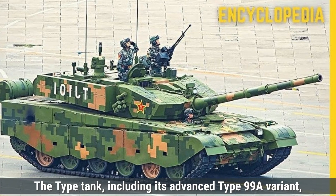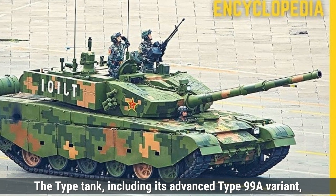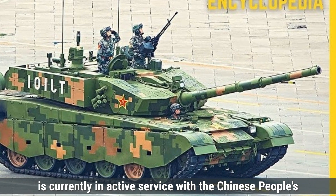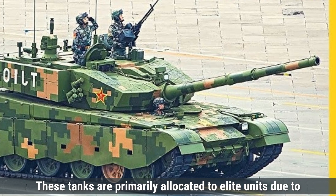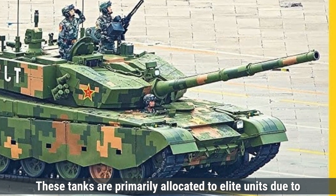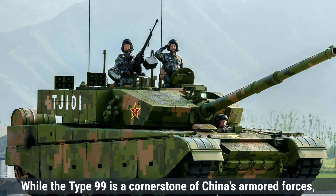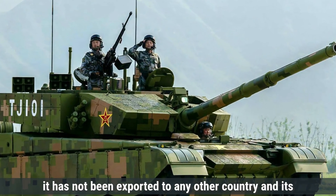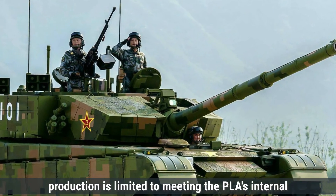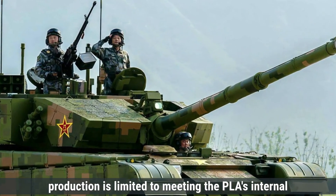The Type 99 tank, including its advanced Type 99A variant, is currently in active service with the Chinese People's Liberation Army, with an estimated 1,000 units operational. These tanks are primarily allocated to elite units due to their advanced features and higher production costs. While the Type 99 is a cornerstone of China's armored forces, it has not been exported to any other country, and its production is limited to meeting the PLA's internal requirements.